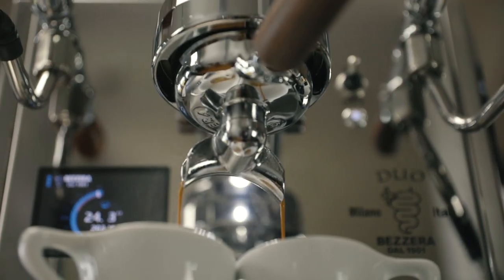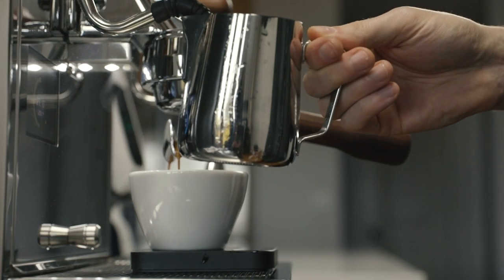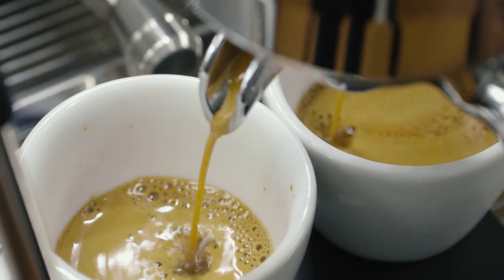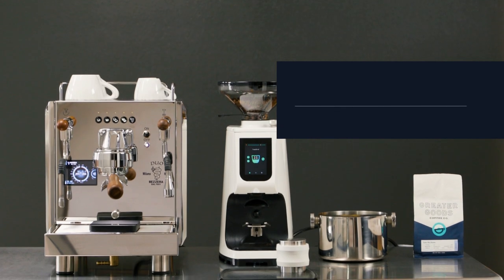Bezzera has been producing high-end equipment since the early 1900s. They are one of the only manufacturers to both design and build espresso machines in-house. Based out of Milan, Bezzera brings a taste of Italy to the home with the Bezzera Duo DE Espresso Machine.